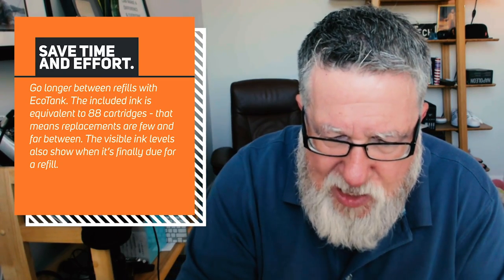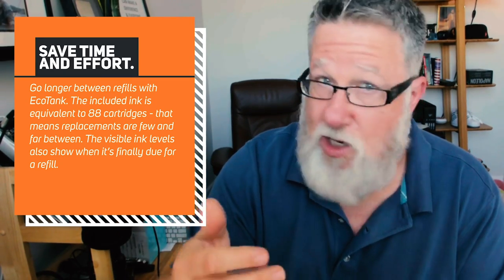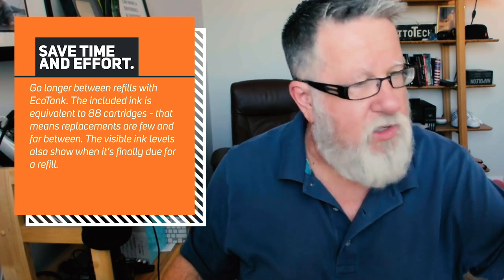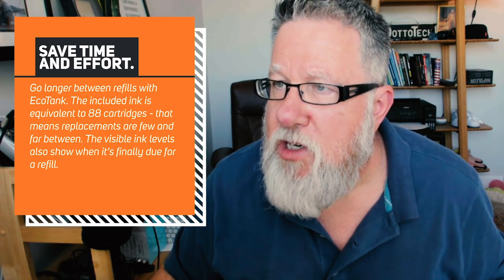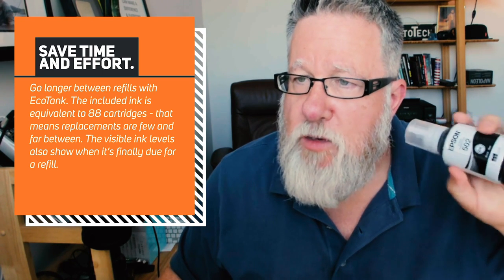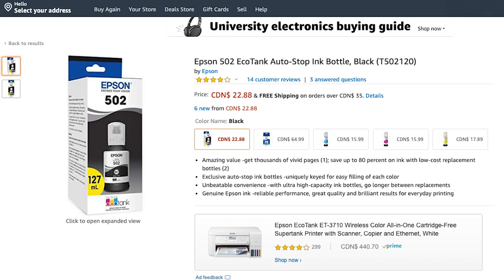That's 80 fewer cartridges going into the landfill — a huge savings in dollars and cents. How much ink did we use in one year and how much did it cost? Let me jump over to Amazon. One of these bottles cost me $22.99 Canadian — so roughly $17 USD. That replaced approximately 20 black cartridges, if we apply the one-in-four math. So that tells us how much money we save.